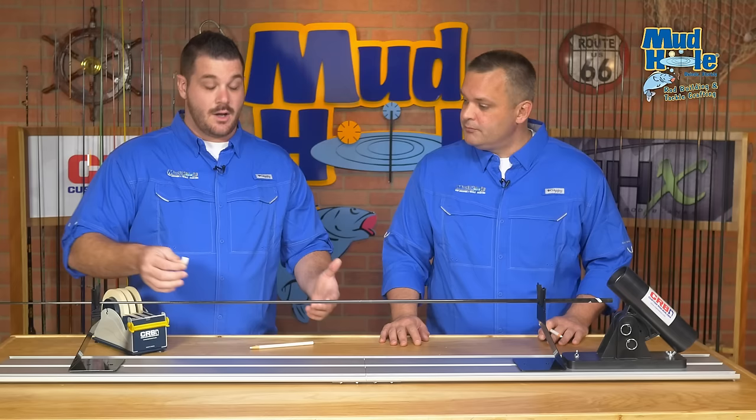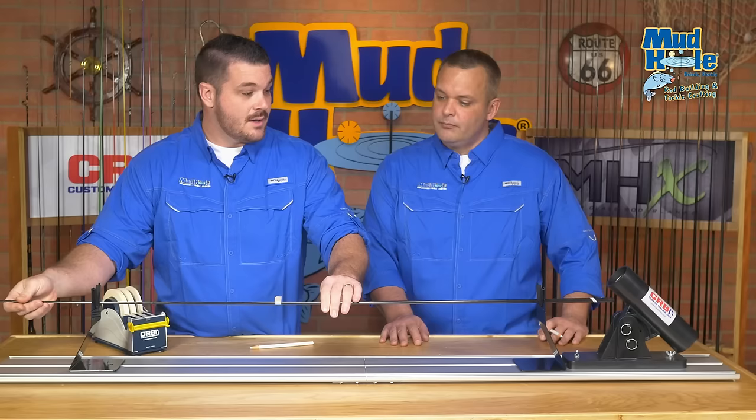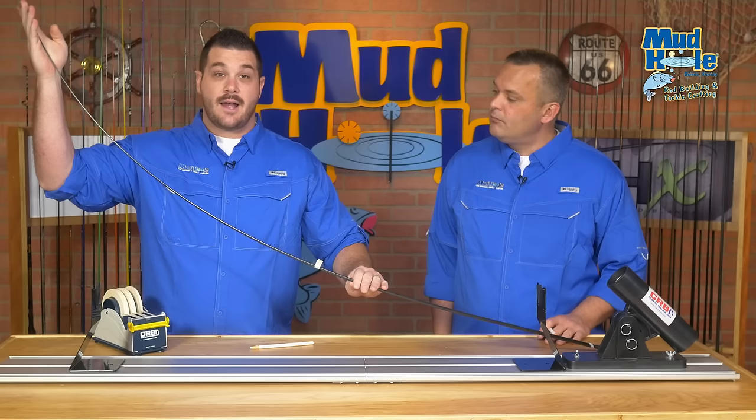First things first, I'm going to create a little bit of a visual aid on our blank. Taking a piece of masking tape, I'm going to fold it around the blank and create kind of a flag just for a visual reference. Once we've got that in place, I'm going to place the butt of the rod blank on a firm surface, support the rod tip in my other hand, and put a nice firm flex without overdoing it.